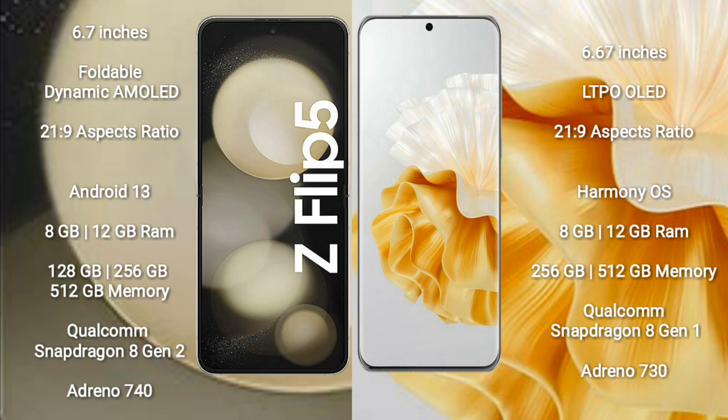The Samsung Galaxy Z Flip 5 runs on Android 13. The Huawei P60 Pro runs on HarmonyOS. The Samsung Galaxy Z Flip 5 comes with 8GB or 12GB of RAM and 128GB, 256GB, or 512GB of internal storage.